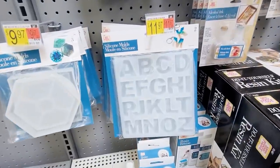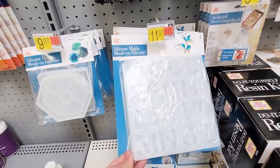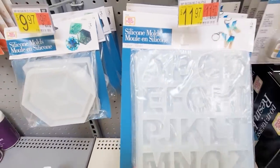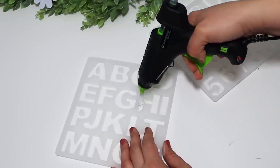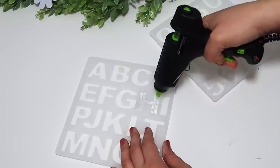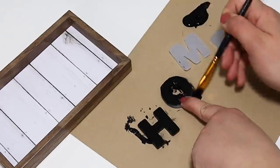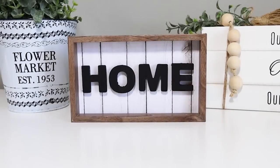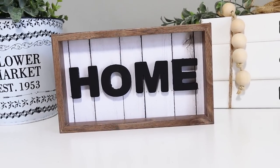If you need an inexpensive way to add words to your projects, pick up these Mod Podge brand silicone letter molds. Fill them in with hot glue, wait till they cool down, pop them out, and they are perfect to spray paint or paint with chalk paint or acrylic paint. You can spell out different words and add them to projects. You'll pay about $12 upfront but these will last for years and you'll be able to make so many DIYs using them.